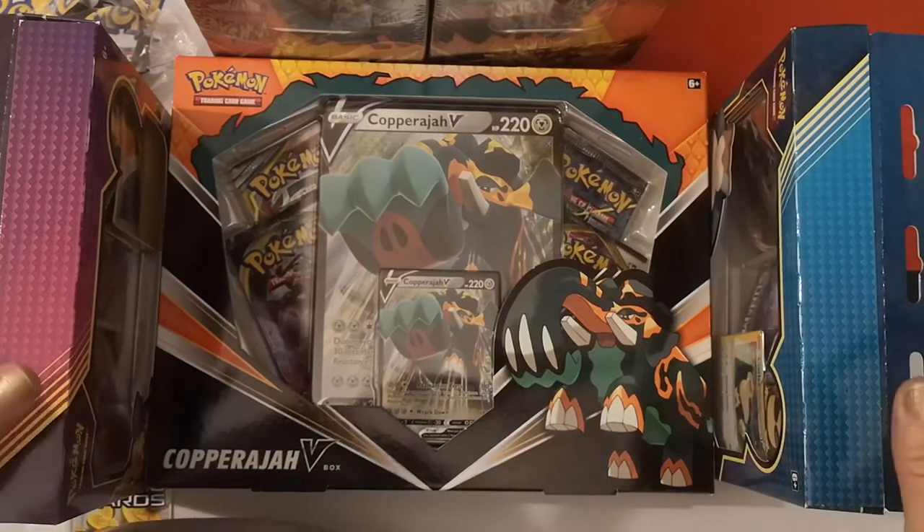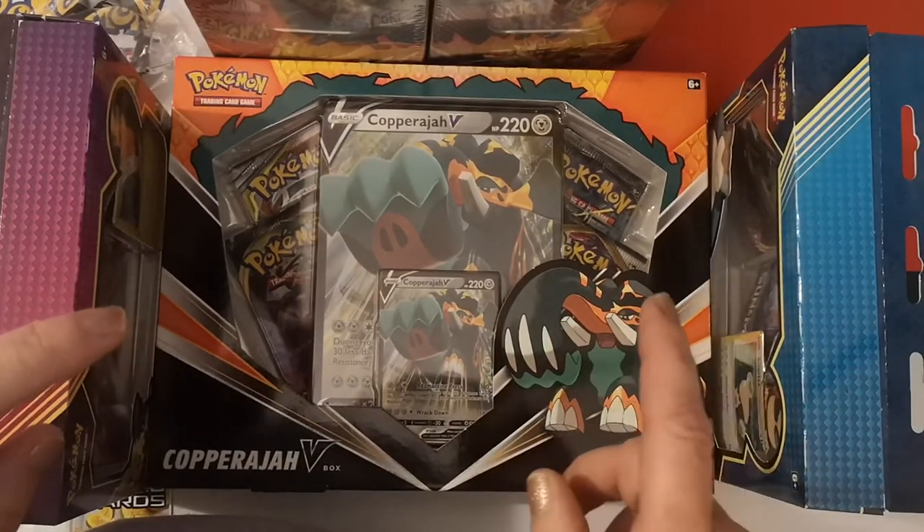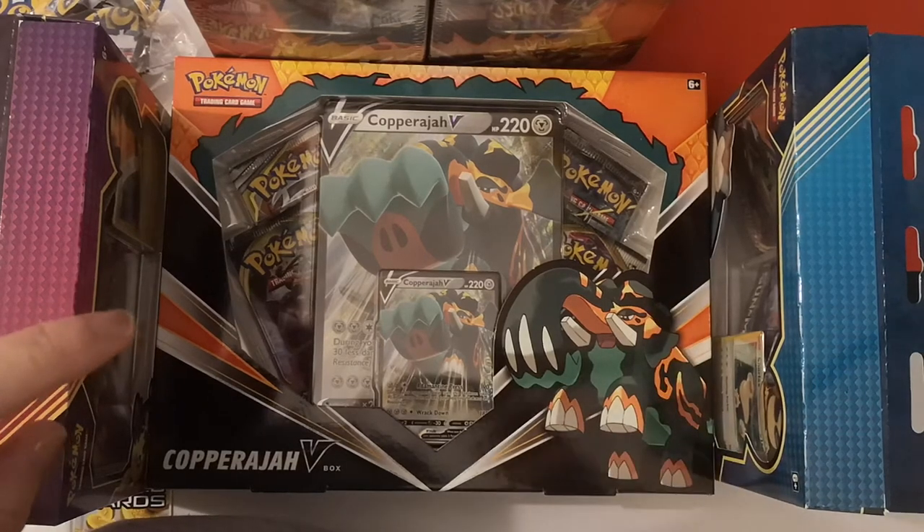And lastly, we have the Copperajah V-Box. What I'm going to do is put some of this stuff to the side and reposition the camera so I can open some of this stuff.